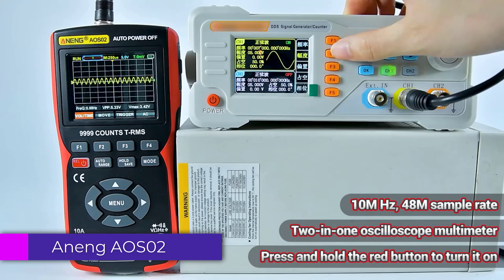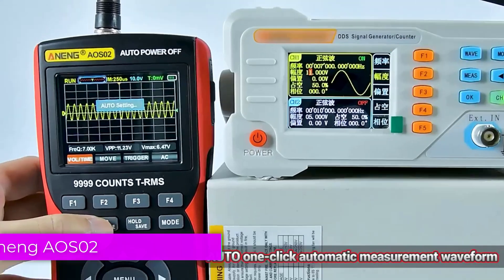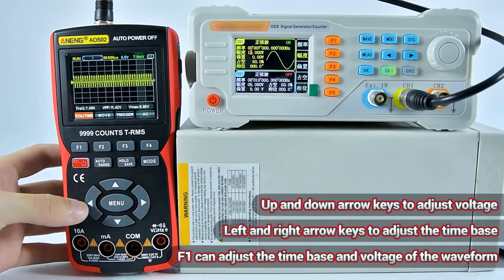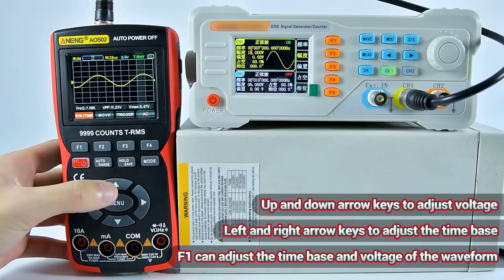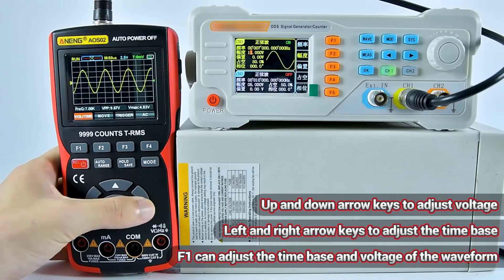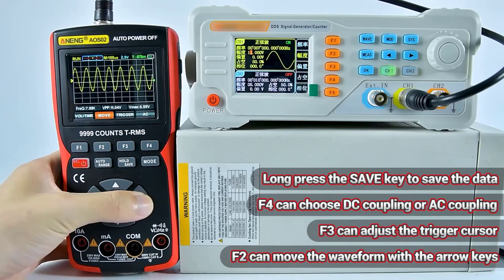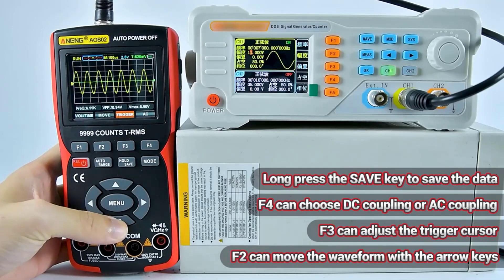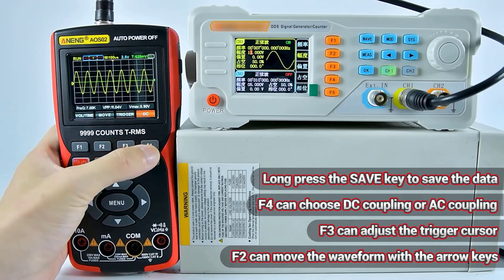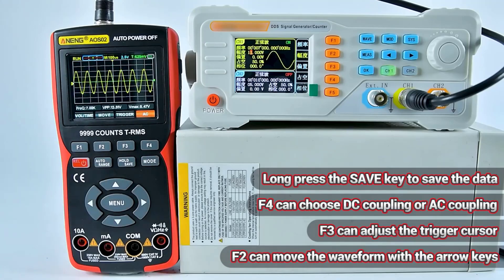Number 4: NNAOS-02 Digital Oscilloscope Multimeter. The NNAOS-02 is a versatile and compact tool designed for both hobbyists and professionals in the electrical and electronics fields. Combining the functionality of a multimeter and an oscilloscope, this device offers a range of features suitable for various diagnostic and testing tasks. The NNAOS-02 is a practical tool for beginners, students, or professionals who need a portable and cost-effective device for basic electrical and electronic diagnostics.